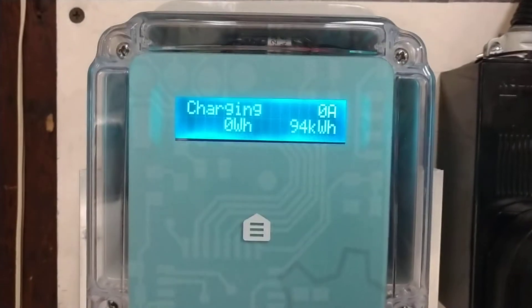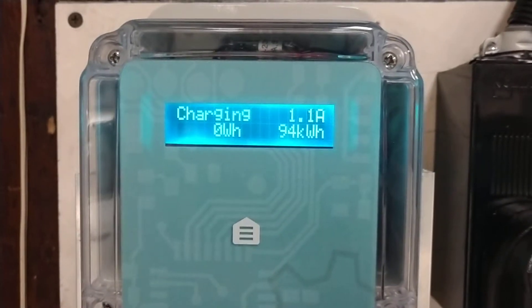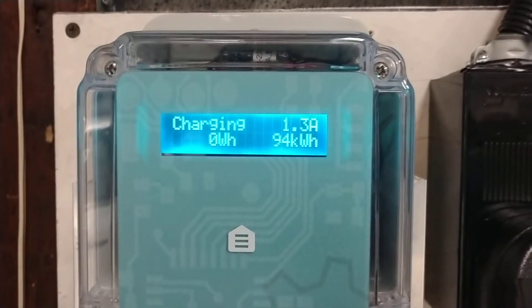The car goes green and we show charging. And there we go, starting to pull some power.